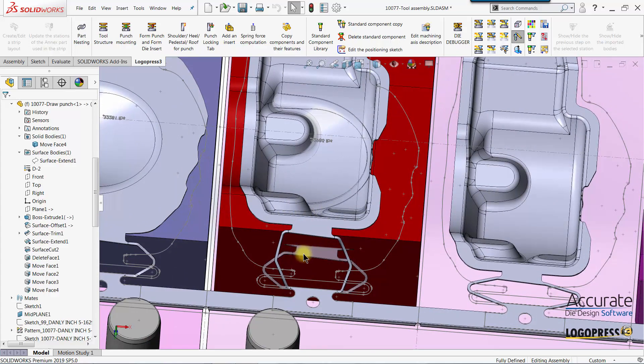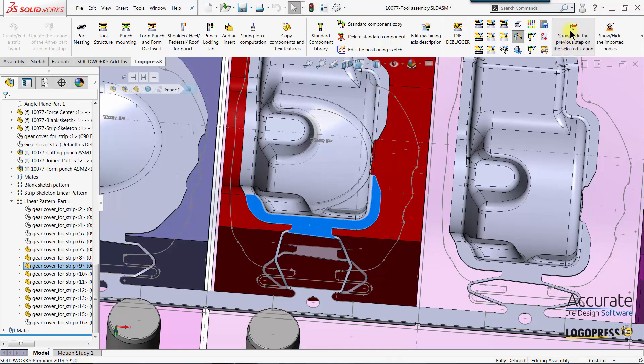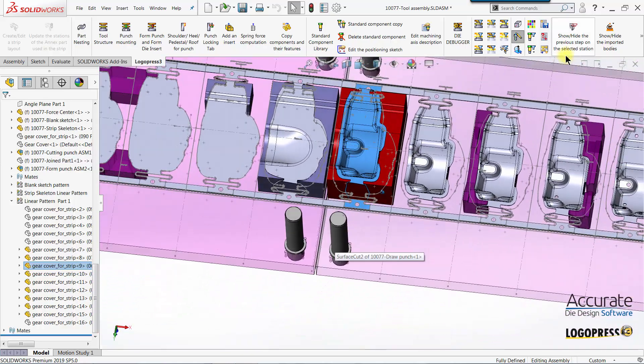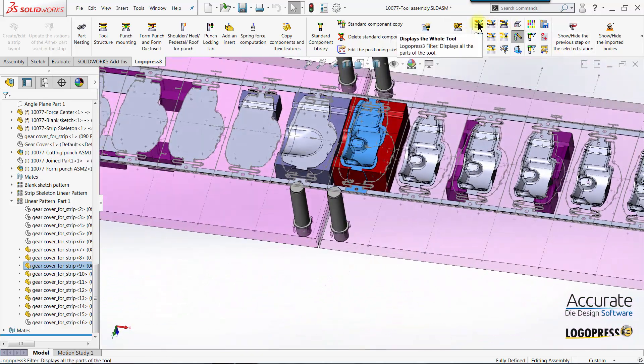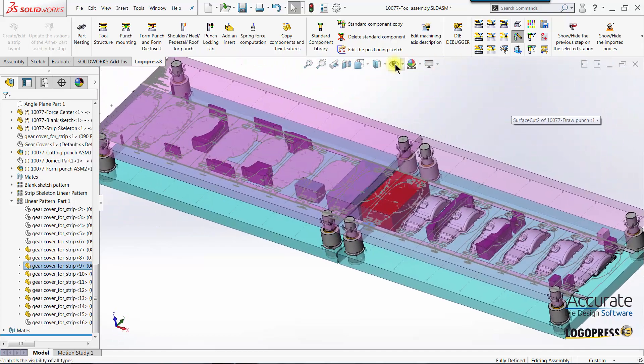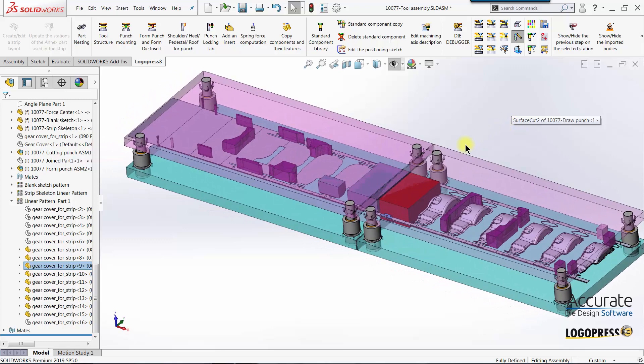I don't need this preview anymore, so I'll select the station and hide that preview. I'll show the rest of the tool. And there we have the form punches complete for that final draw station.